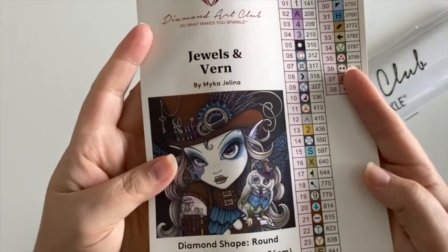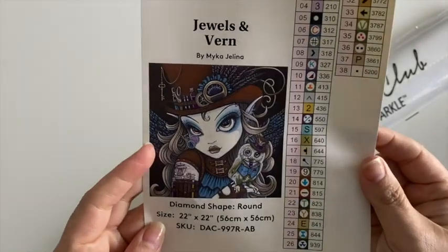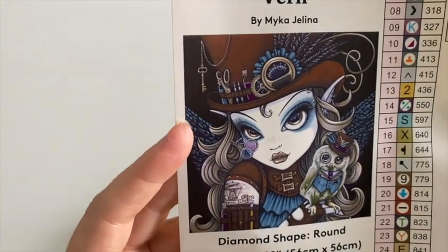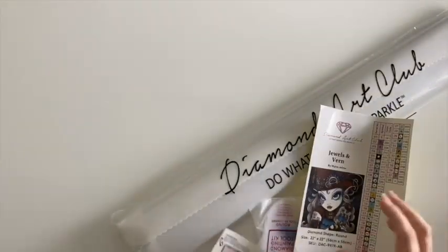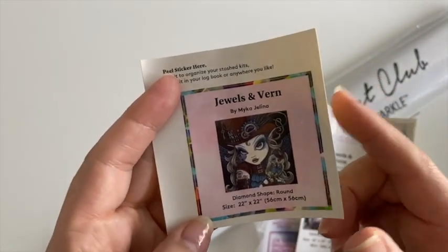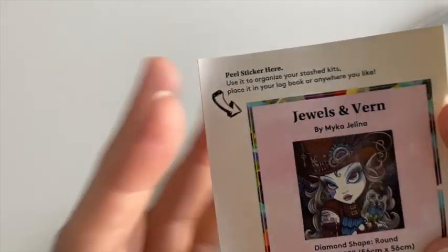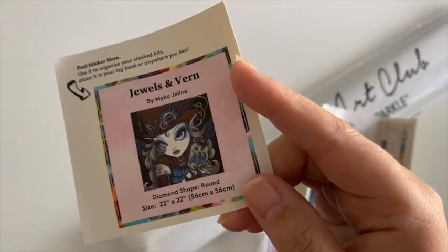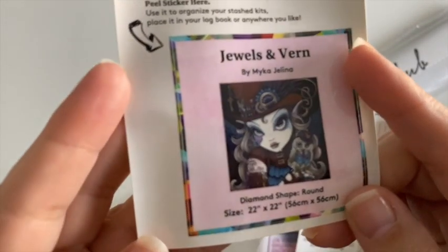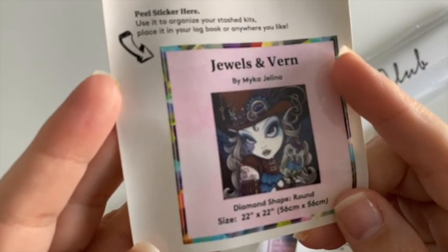So we have our big inventory sticker sheet — there she is, so cute: steampunk girl, the little owl. And we have our little sticker. I realize now that 'Where the Fun Never Ends' did not come with one of these stickers, and I'm assuming that's because of the size of it.